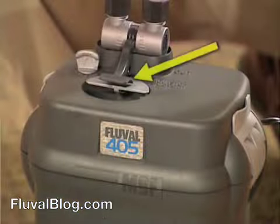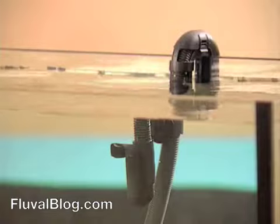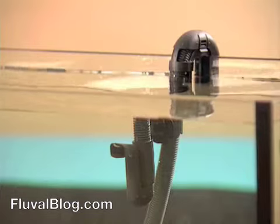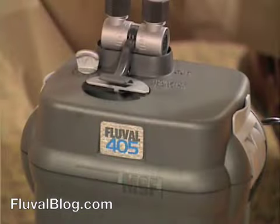It's important for the AquaStop valve to be fully open. Once the bubbling in the tank stops, you know that the air is out of the system and the canister is full. It's time to plug the filter into an electrical outlet. A word of caution before you do: do not plug the filter in unless the canister is full. Running the filter without water could cause serious damage.